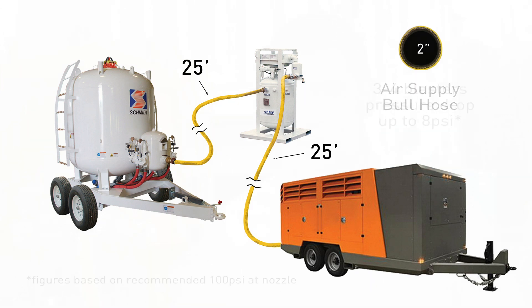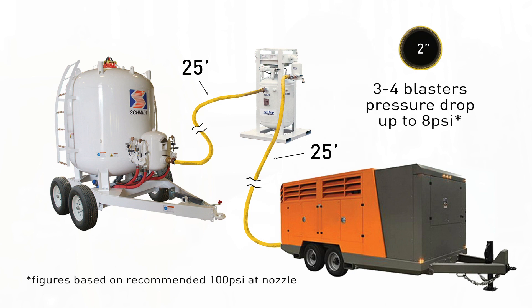The difficulty is when you're using three or four guys, your pressure drop over that 50-foot hose could be up to 8 PSI.